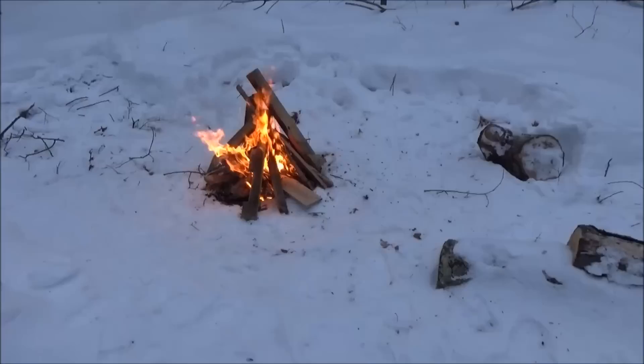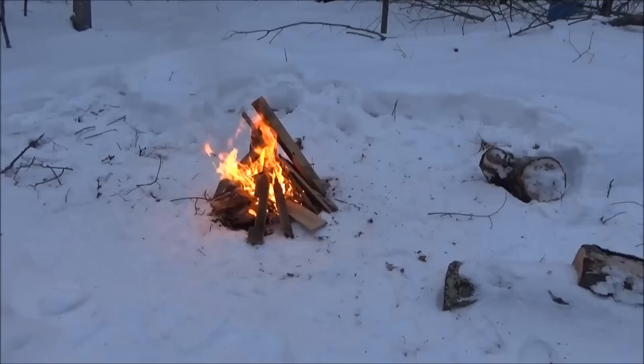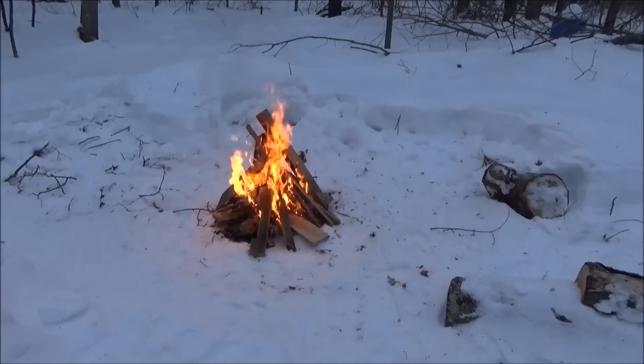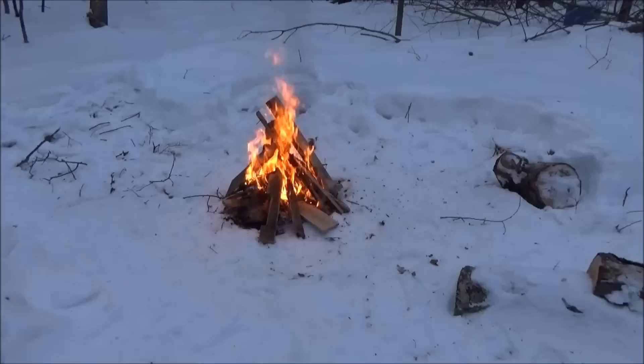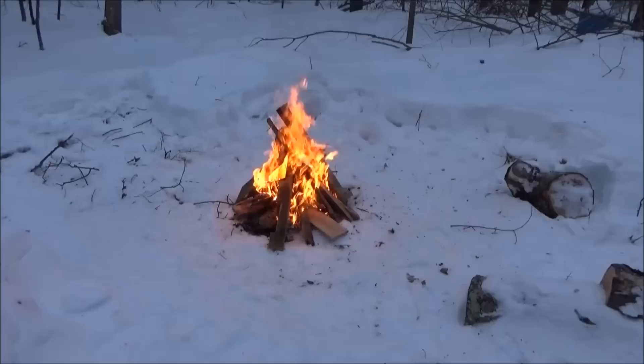The easiest way I've found to clean cast iron is to throw it in a fire. The fire will just turn everything to ash inside and out. You wait for the fire to cool down, pull the pan out, let it cool down, and then you can season it and use it. You wouldn't want to kick it out into the snow or it will break.